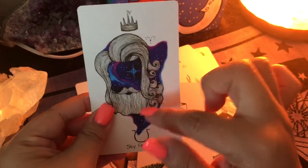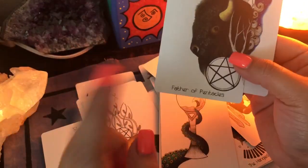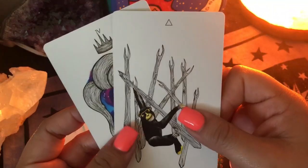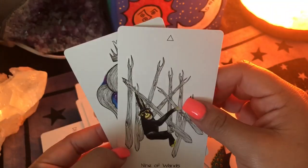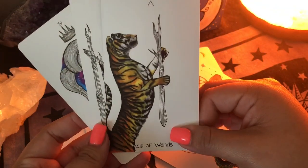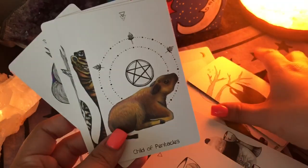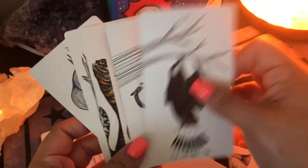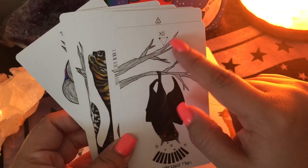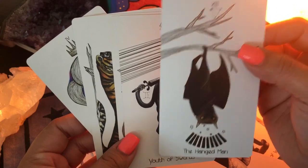She also incorporates astrology into her decks. The father of pentacles has Taurus. If you pay close attention you will notice — let's see, nine of wands — maybe not all of them have it. I think it's just the court cards and the major arcana. We have the Hangman, which is a bat, and she put the sign and the element here.